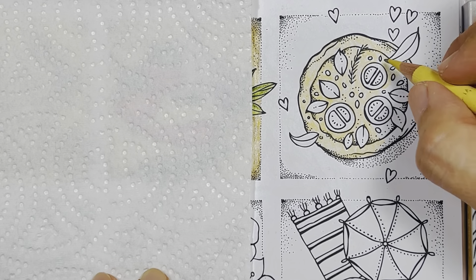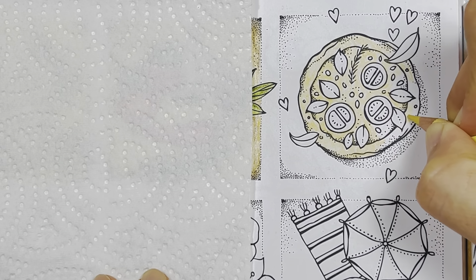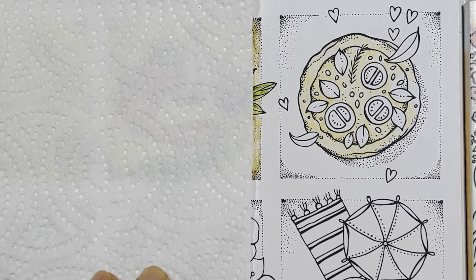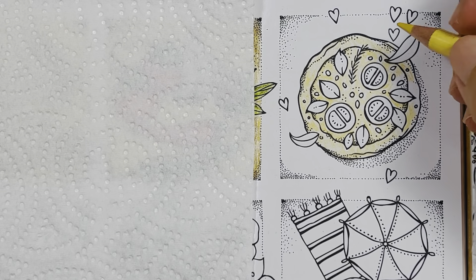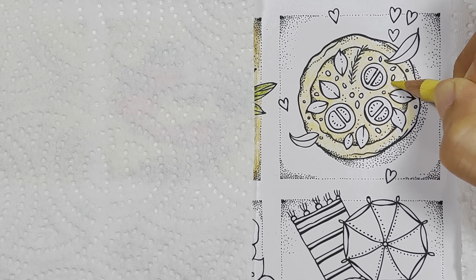What are these bits here? Spices. I'm going to use the kitchen roll under my hand.